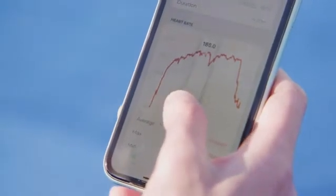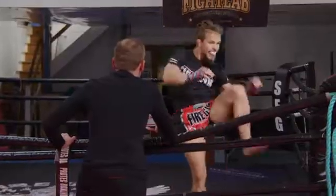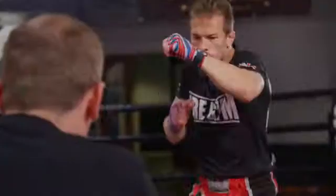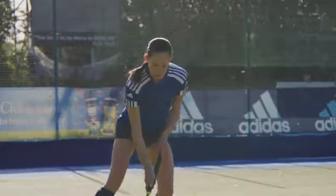Connect via Bluetooth to track performance insights with the Orb app, or sync with other fitness apps and trackers. Monitor your heart rate in real time so you know exactly when to pick up the pace, or leave your phone behind to focus on what matters most.